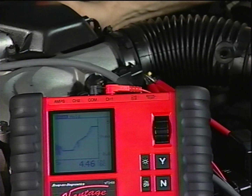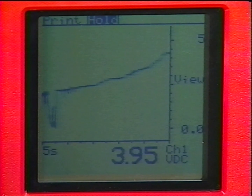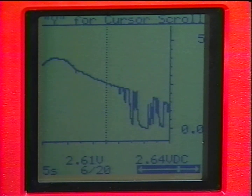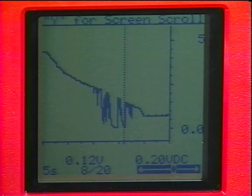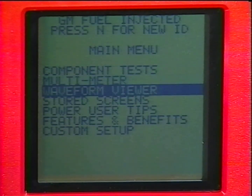That's only a glimpse of the diagnostic advantage the Vantage Power Graphing Meter gives you. In addition to its powerful glitch-capturing capability and extensive vehicle and component coverage, Vantage also has movie review and cursor scroll capability. In the Histograph mode, Vantage continuously saves 20 screens in the background. The movie review feature lets you scroll from screen to screen, and cursor review lets you pinpoint exact readings at any point on the Histograph. You can also store up to five screens in memory for later review, downloading to a PC, or printing for a customer work order.